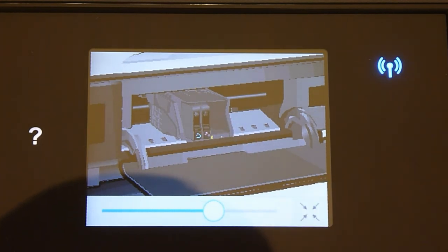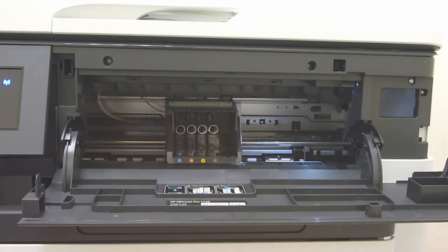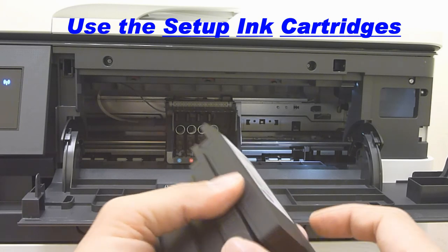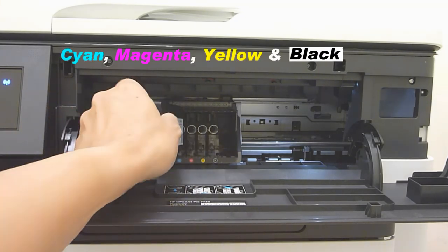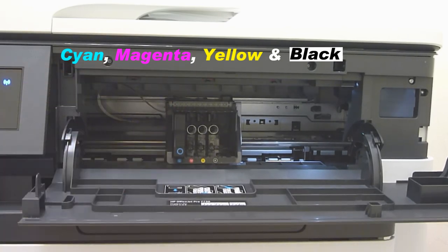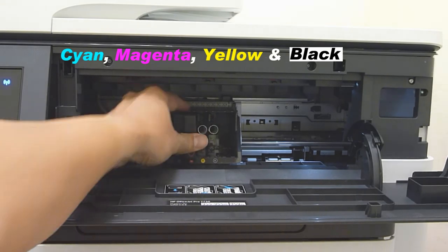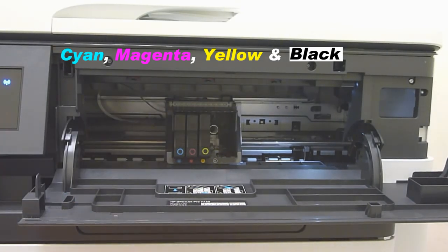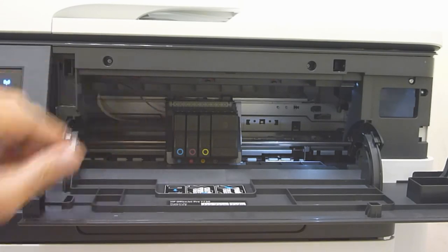Let us stop the video. To install the ink cartridges, open up the cartridge access door. These are the setup cartridges that came with the printer — you need to use these cartridges for the initial setup. Insert the ink cartridges into the cartridge holder following the colors: magenta will go into the magenta slot, followed by yellow, and finally the black. Make sure it snaps in place and close the access door.